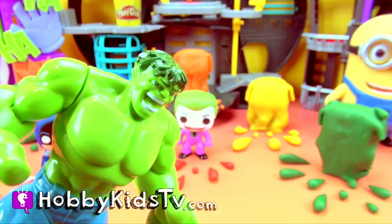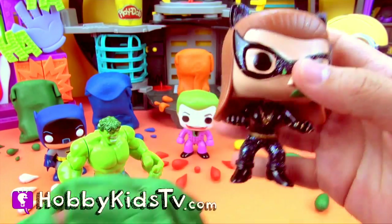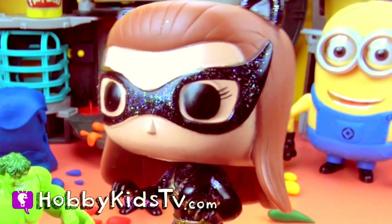Now Hulk smash green! It's Catwoman! It's Catwoman! Scream!